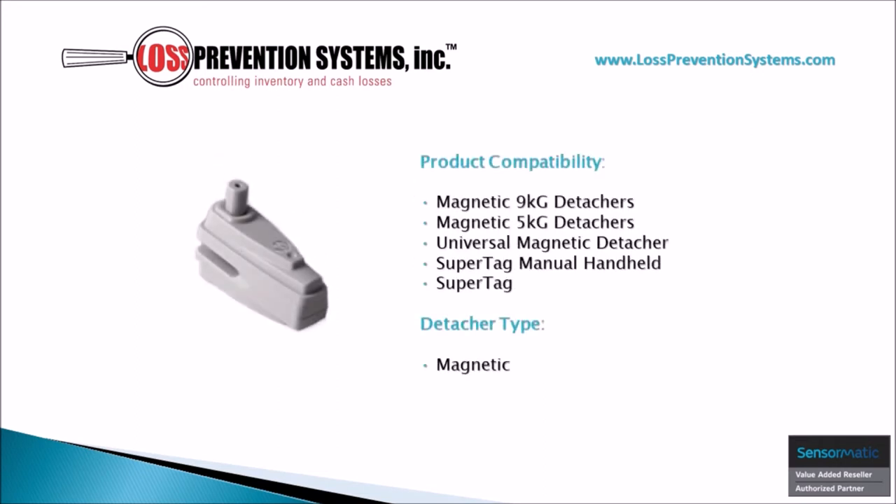This magnetic hard tag is also compatible with multiple types of detachers, including the SuperTag manual handheld and universal magnetic detacher.